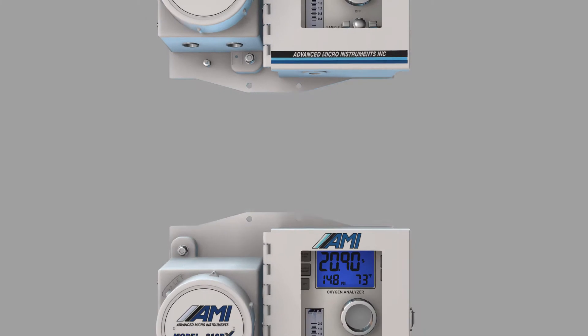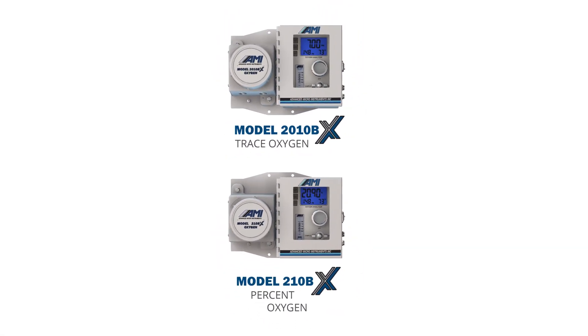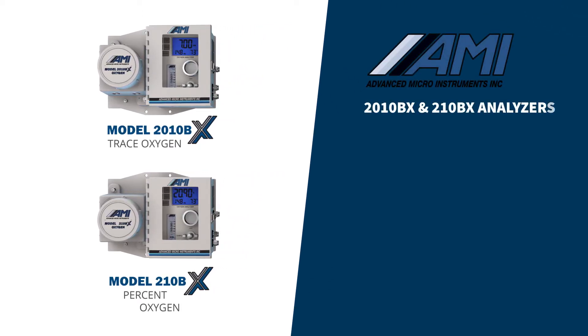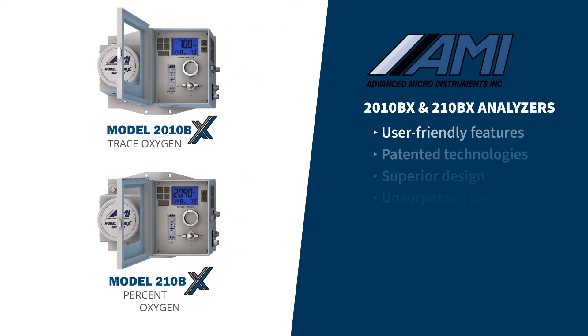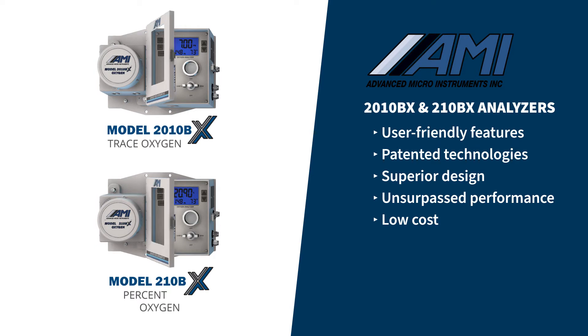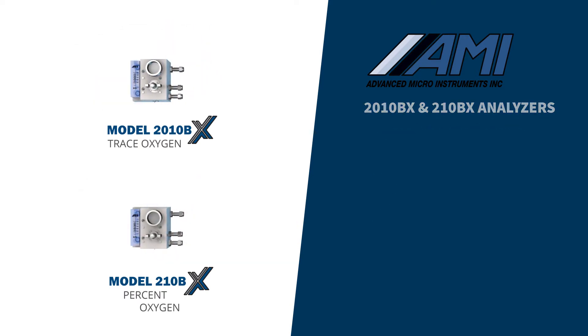The 2010 BX Trace Oxygen Analyzer and 2010 BX Percent Oxygen Analyzer from Advanced Micro Instruments represent the next generation of electrochemical-based oxygen gas analyzers. The BX series analyzers combine user-friendly features, patented technologies, and superior design to deliver unsurpassed performance while keeping costs low.